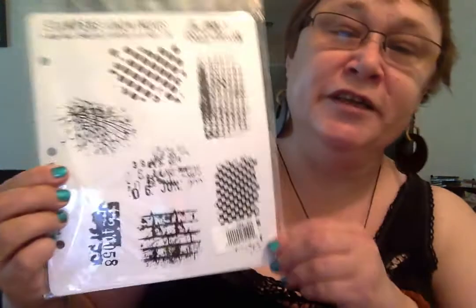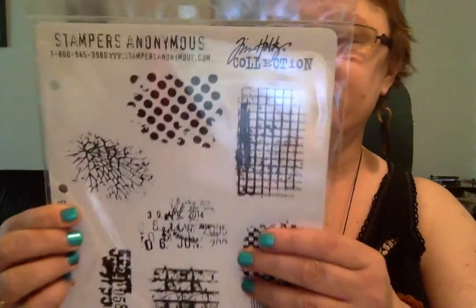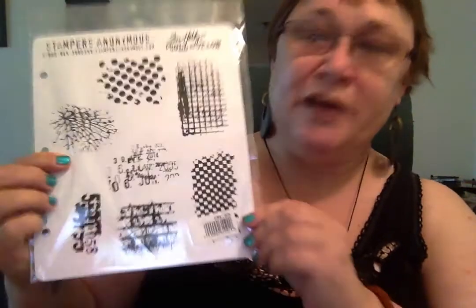I also got this one called Ultimate Grunge — same sort of idea, a bunch of little stamps that can be used. They're really good quality rubber, great for mixed media.